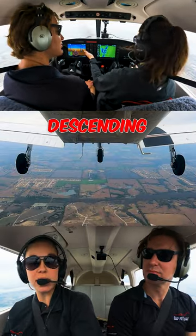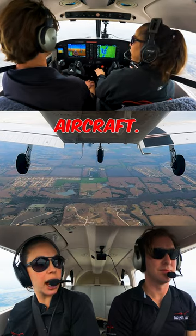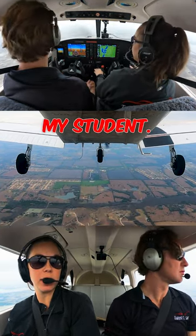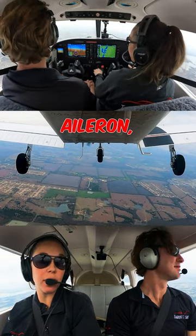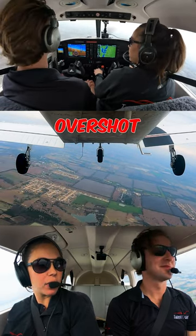We're on base leg, descending about 500 feet a minute at 65 knots — pretty normal for this aircraft. We're going to intentionally fly past the runway with my student. I'm just going to start a normal left-hand turn with normal aileron and normal rudder inputs. And this is when we realized we overshot the runway.